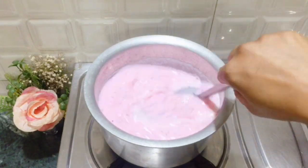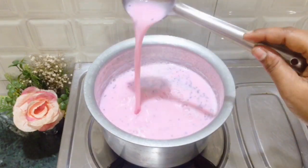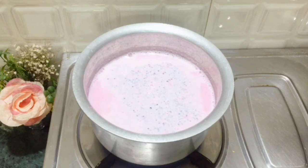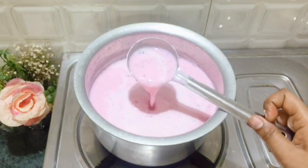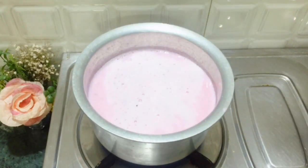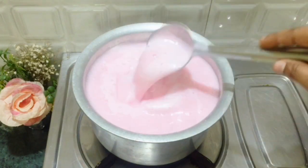The consistency of the mixture is a little thick. It is written on the packet that it will be ready in 15 minutes, but I have done it in about 7-8 minutes. Keep the flame on medium.